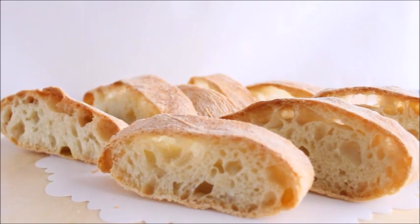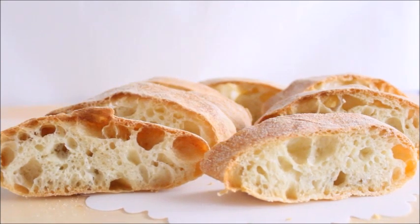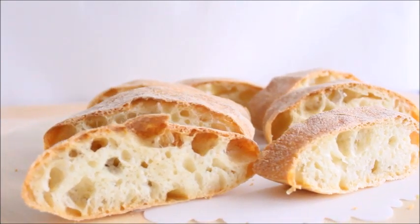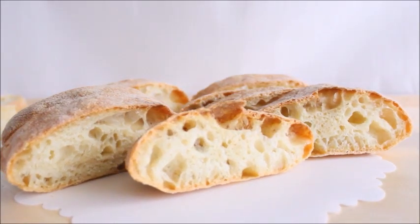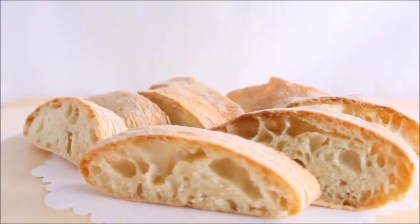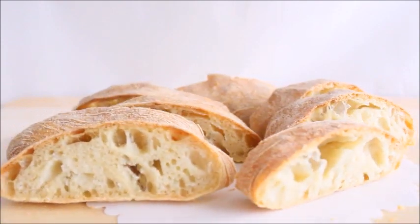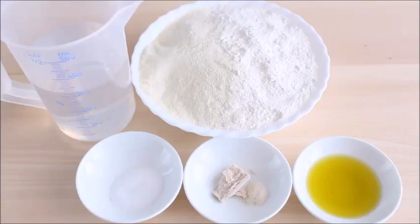If you have never made ciabatta bread before and you feel a little intimidated by the process, you will be surprised at just how easy this ciabatta bread recipe is. This recipe doesn't require any preferments or starters such as biga or poolish, just a small amount of fresh yeast and an overnight fermentation in the fridge. So let's see the recipe and the ingredients we need.